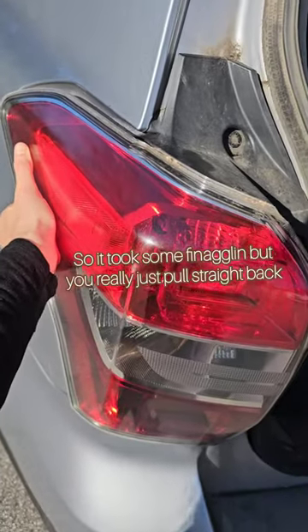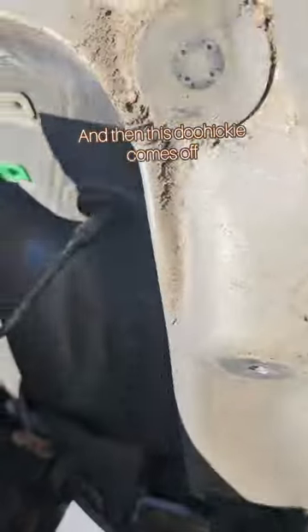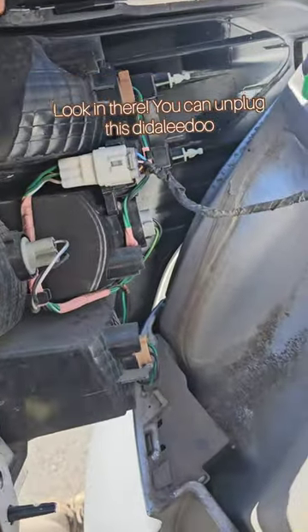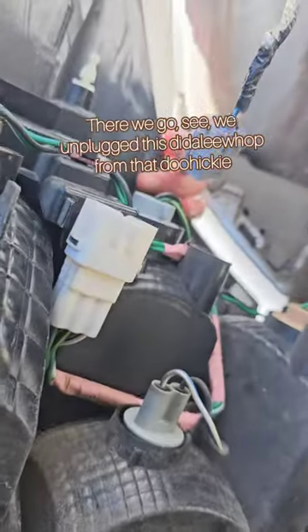It took some finagling but you really just pull straight back and then this doohickey comes off. Look in there — you can unplug this diddly-doo. There we go. We unplugged this diddly-wop from that doohickey.